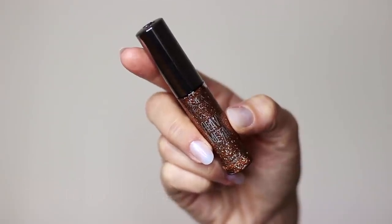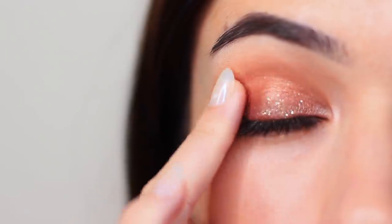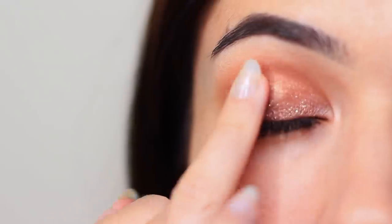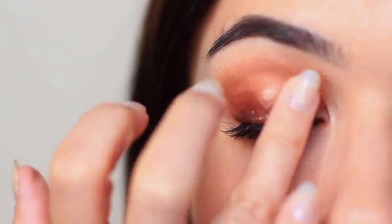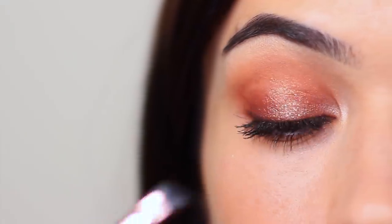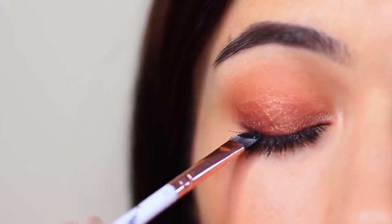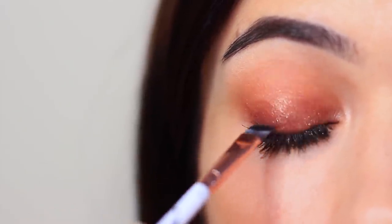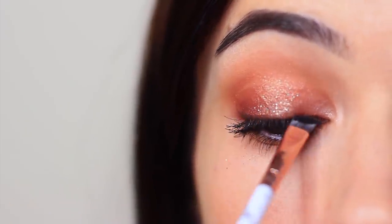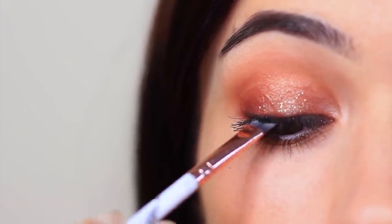Then we're going to go ahead and apply some glitter. For beginners, I would recommend using glitter liners. Glitter liners take all of the stress out of using glitter, because if you use plain glitter you're going to have to use glitter glue — it's fussy, it's messy. Glitter liners all the way. Just make sure to apply a very thin layer and slowly build it up. Whenever I use glitter, I also like to go over my lash line with a little bit of black eyeshadow, just because the glitter sitting on my lash line irritates me a little. But if you have really good mascara and you're good at applying it, you can skip this step.